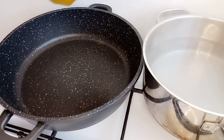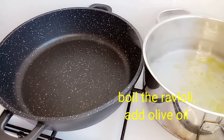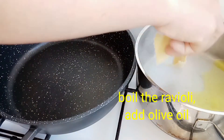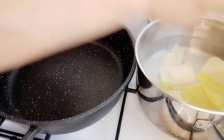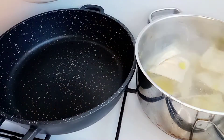First, on the other side we're going to boil the ravioli. We put oil in the hot water and then we put the pasta — the cheese ravioli. This is cheese, guys.